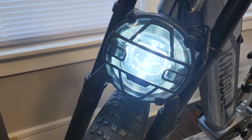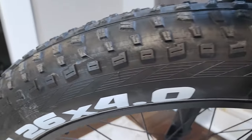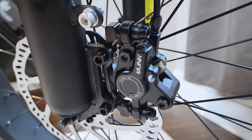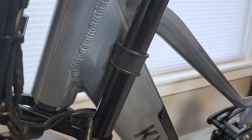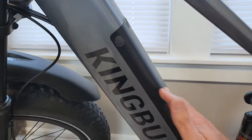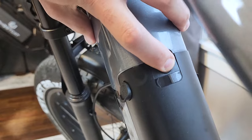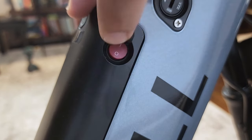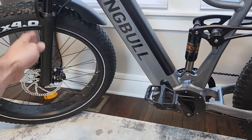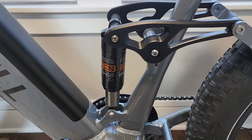Nice looking headlight up front which looks fairly powerful for night riding. CST BFT 20 by 4 inch knobby tires, and 180 millimeter disc brake rotors front and back with U-Link hydraulic disc brake calipers. The front fork has bumpers to prevent it from hitting the frame. There's a plastic fender, an integrated battery in the frame with a charge port, and an on/off switch. Basic plastic pedals, and the bike is advertised to have front and rear suspension — we'll get to that rear suspension later.